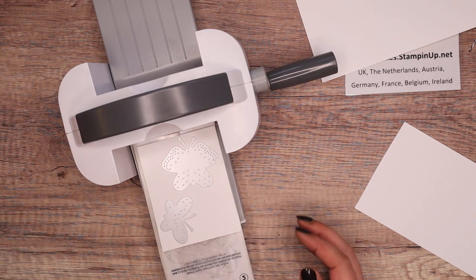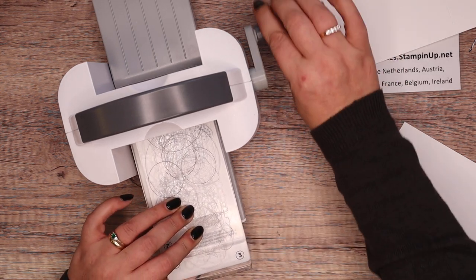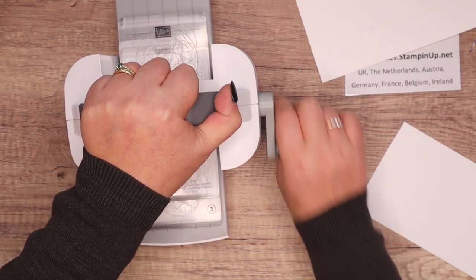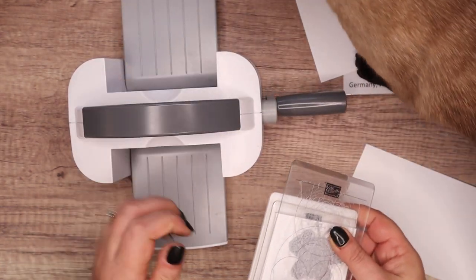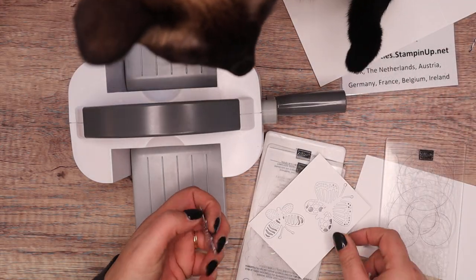I'm going to put my two butterflies on there and just run that through my mini cut and emboss. In celebration, in January and February, you can join my team and you can get — oh hello, Fauna — a balmy blue, a pale blue version of it.